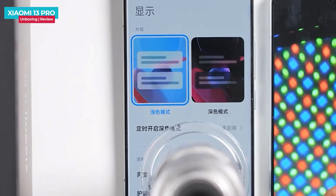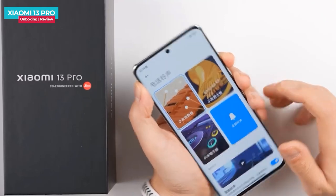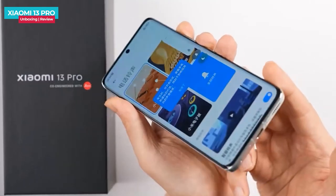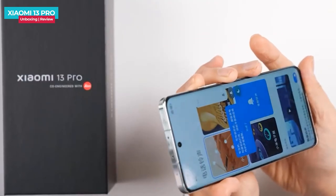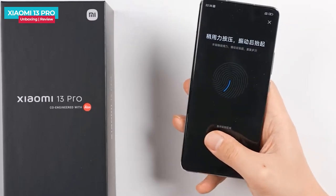The display has a diamond pixel arrangement which makes it more flexible and enhances the multimedia experience. The stereo speakers are also good. For security, the phone has an optical in-display fingerprint sensor, though a flagship phone would ideally have an ultrasonic fingerprint sensor which would be better.